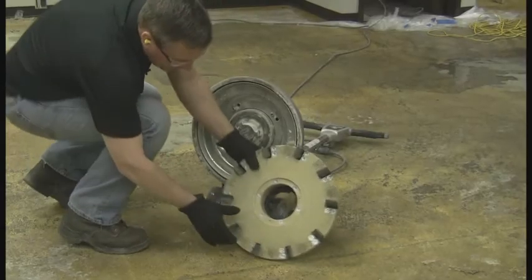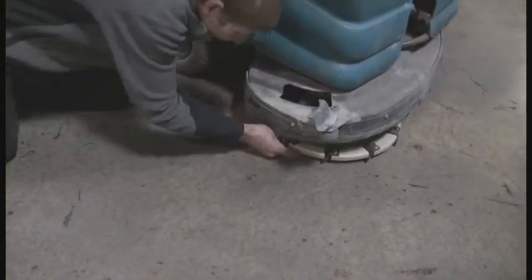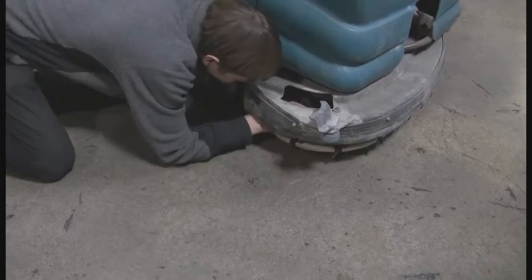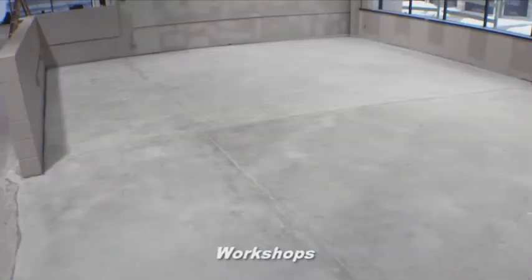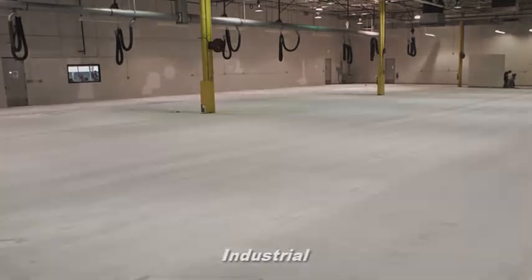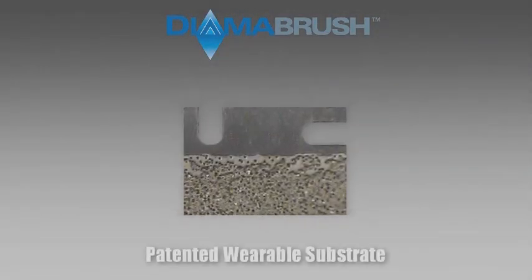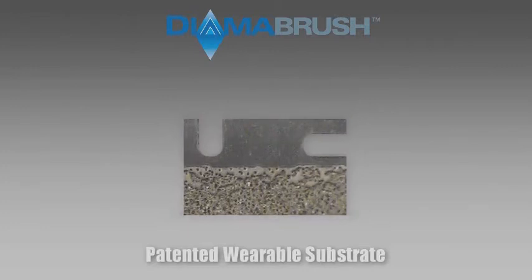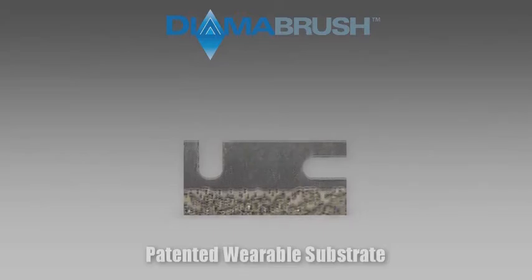The DymaBrush Coating Removal Tool is the fastest, most effective, and safest way at removing hard-to-remove coatings. The tool is designed for use on hard-troweled interior concrete such as garages, basements, workshops, or industrial facilities. Critical to the tool's effectiveness is the DymaBrush patented wearable substrate design, which prevents the tool from loading up or clogging like most abrasive tools on flexible coatings.